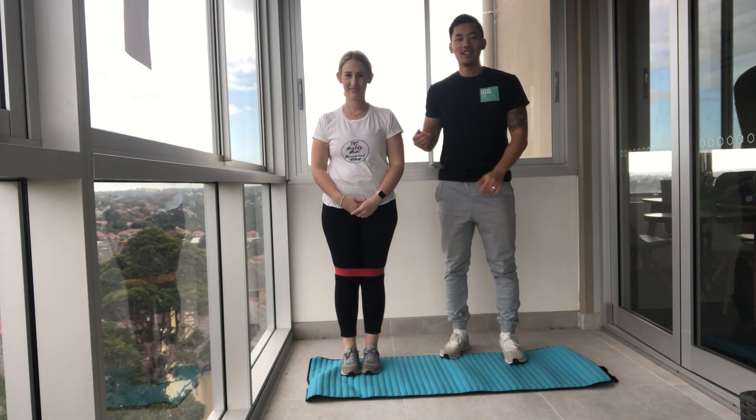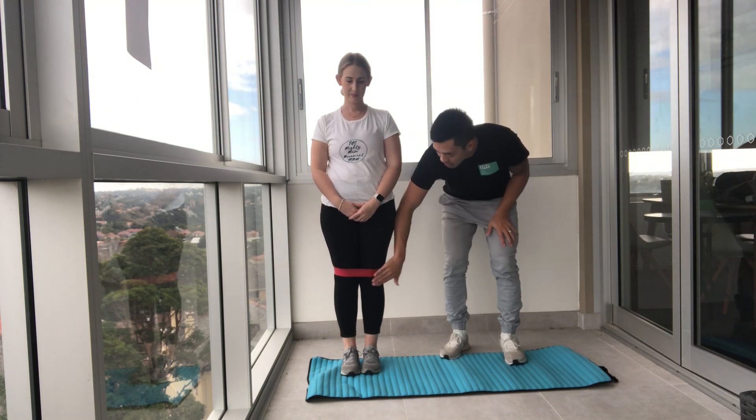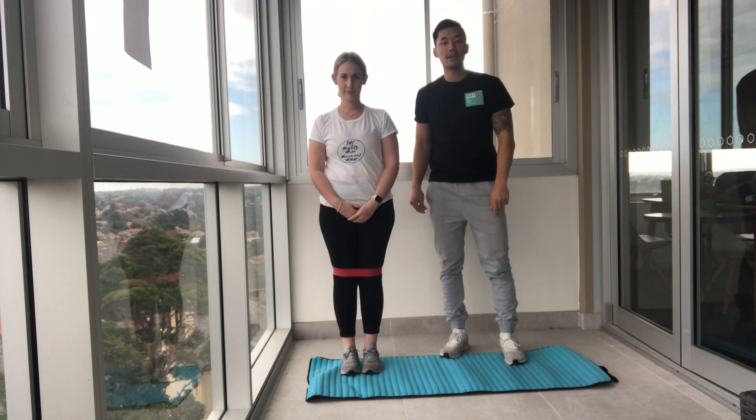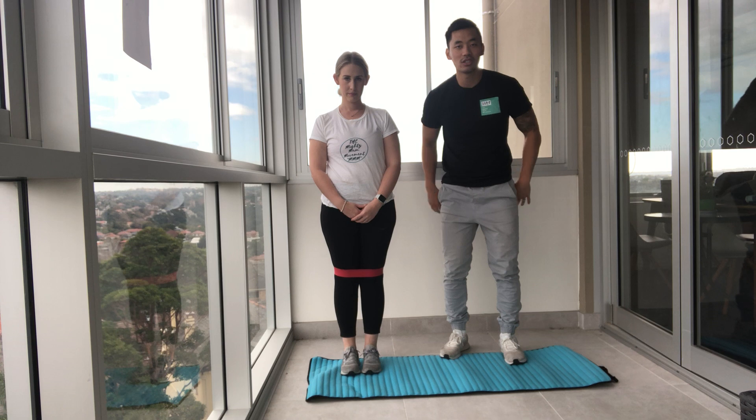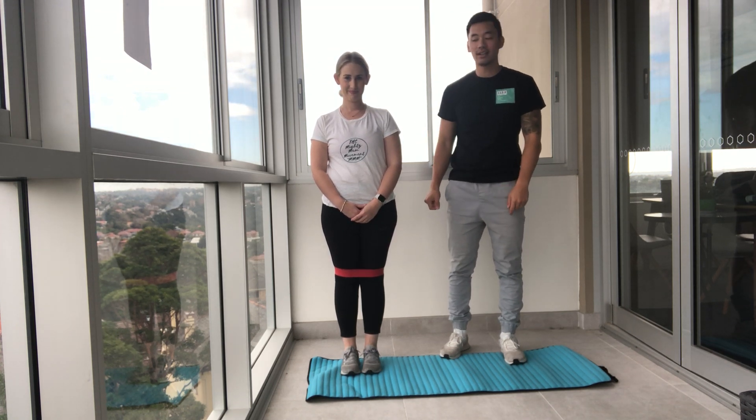Hello Mighty Mums, Coach Aaron here and Courtney. Today we're going to show you today's workout. For today's workout you need a drink bottle, your towel, a mat, and you're going to use a band. The whole workout is going to be done with this band either above your knees or at your ankles. We're going to work through your legs, your glutes, your quads. It's going to be a leg burner, so I hope you're ready because we're about to get started.